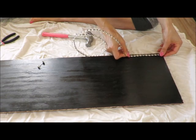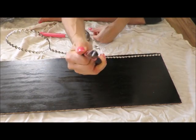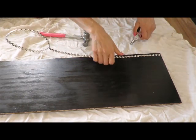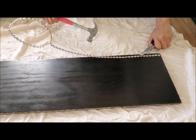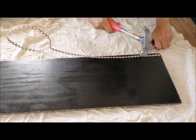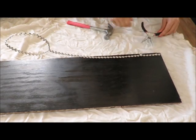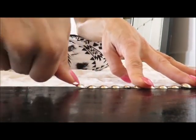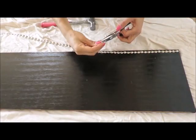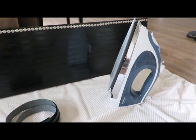Once you have it where you want it, I'm holding the nail with the needle nose pliers, putting it into place, and then hammering it in. You get better momentum with the hammer holding it one inch from the base. Then all you want to do is continue all the way down until you have the entire board accessorized with nail head trim.